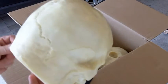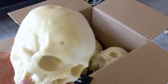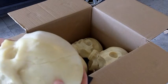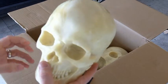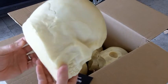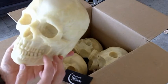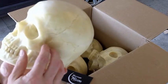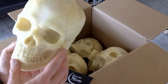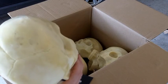They're very reasonably priced. I usually buy the Michaels beaded foam skulls, and these, including shipping and everything, I believe were a little cheaper than what I would have paid for one of the Michaels beaded foam skulls. And they are a little more realistic too. It's freaking awesome.